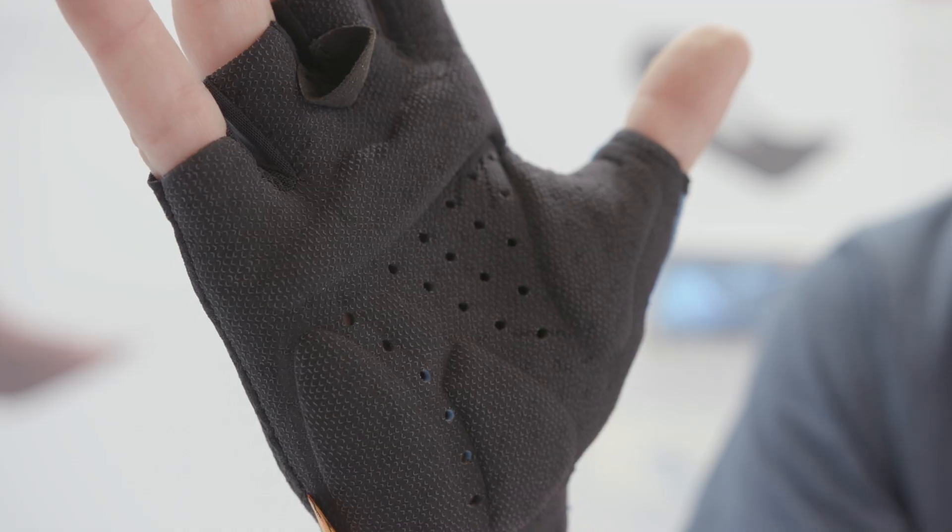And the key point about it there is that there's no stitching on the palm, is there? Correct. There's no stitching to get in the way.